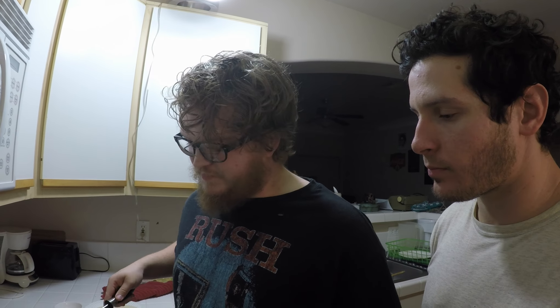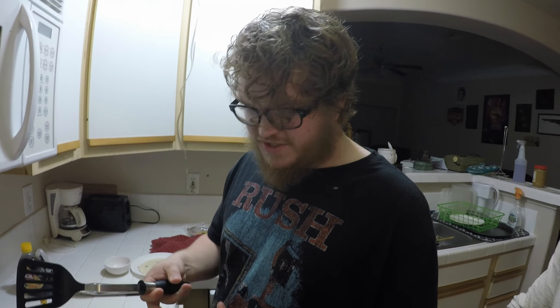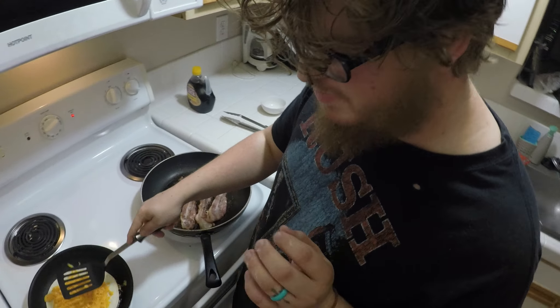Do you want the bacon crunchy or chewy? I want both. The way you do that is you make the pan a little bit too hot, so you sort of burn the edges of the bacon but cook the inside just perfectly.